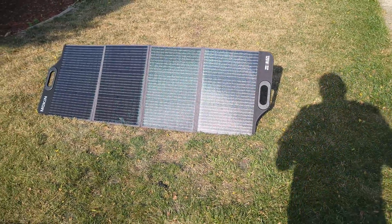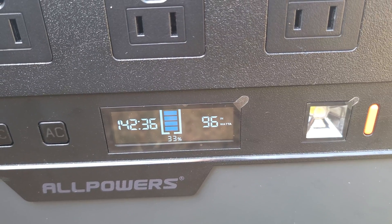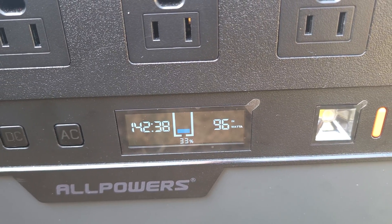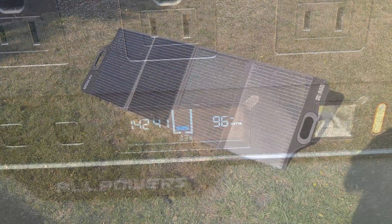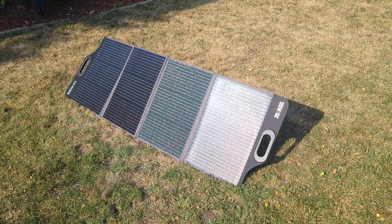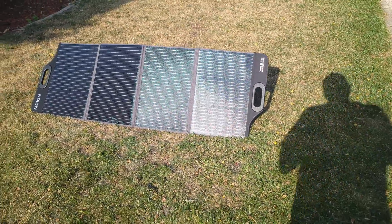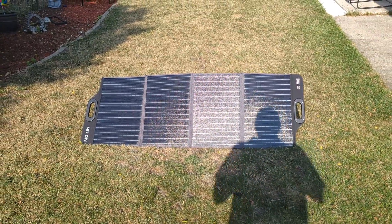Testing the panel out on a day with good sun, it was charging up my power station at 97 watts. For a 120 watt panel this is definitely very good, as I've used panels that put out a whole lot less. I don't think I've ever used a solar panel that can put out its full rated power — maybe under very perfect conditions — but most of the time you're going to get a little under its rated capacity, just like this one.